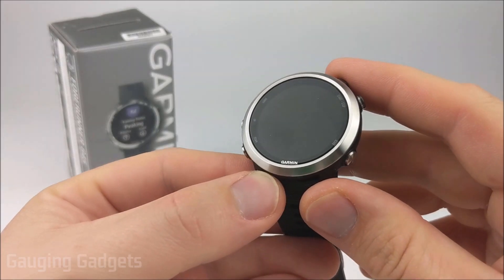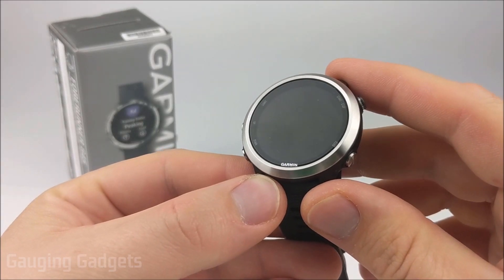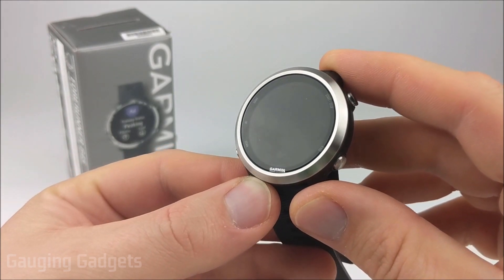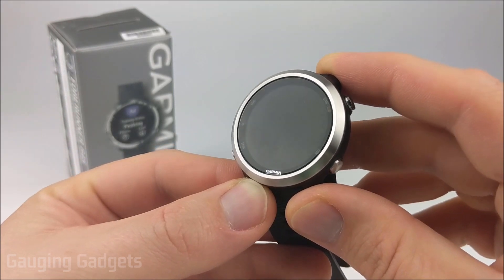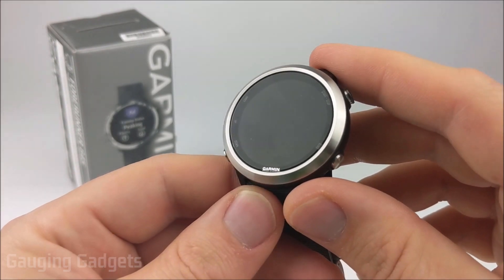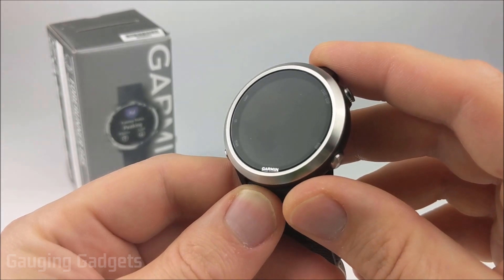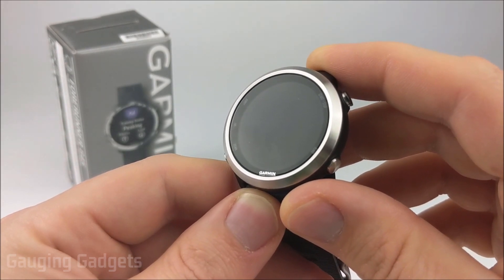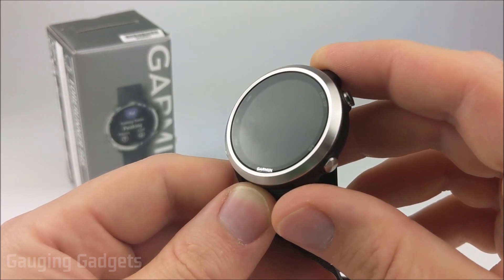Hey guys, welcome to another Gauging Gadgets Garmin Forerunner 645 tutorial video. In this video I'm going to be showing you how to initially turn on the 645 and then set it up and get it connected with your phone so that you can start using it. Before we get started, I have done several tutorials on this watch, so if you're interested in learning more — such as customizing the watch face or installing third-party watch faces — check the description because I'll have a link down there.